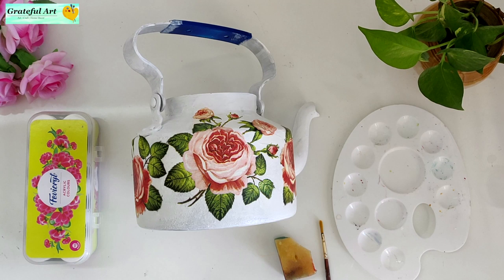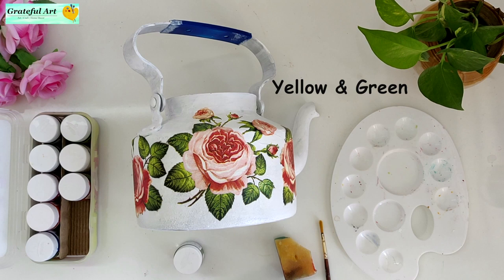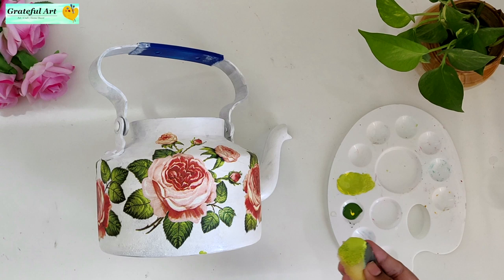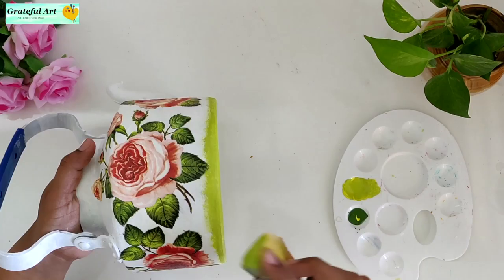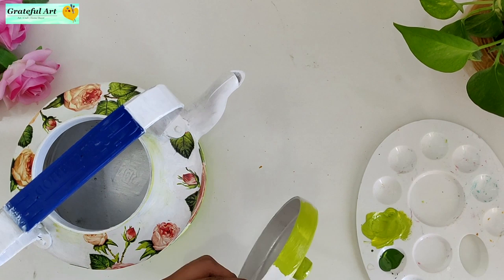To give the kettle a finishing look, we will use acrylic colors. I have chosen two color shades here — one matching the leaf color and the other matching the flower color. For finishing in decoupage art, you should choose colors that match your design paper — this gives a very beautiful finishing look.